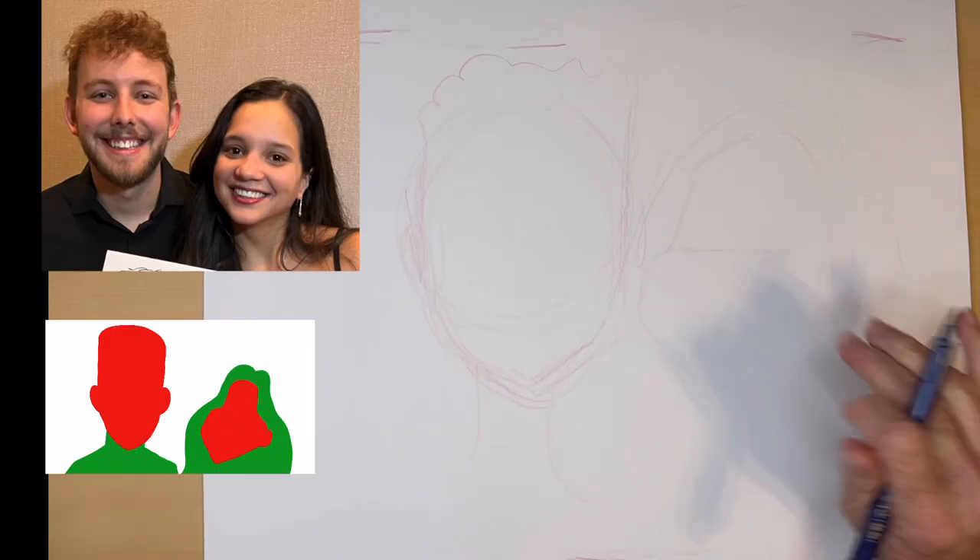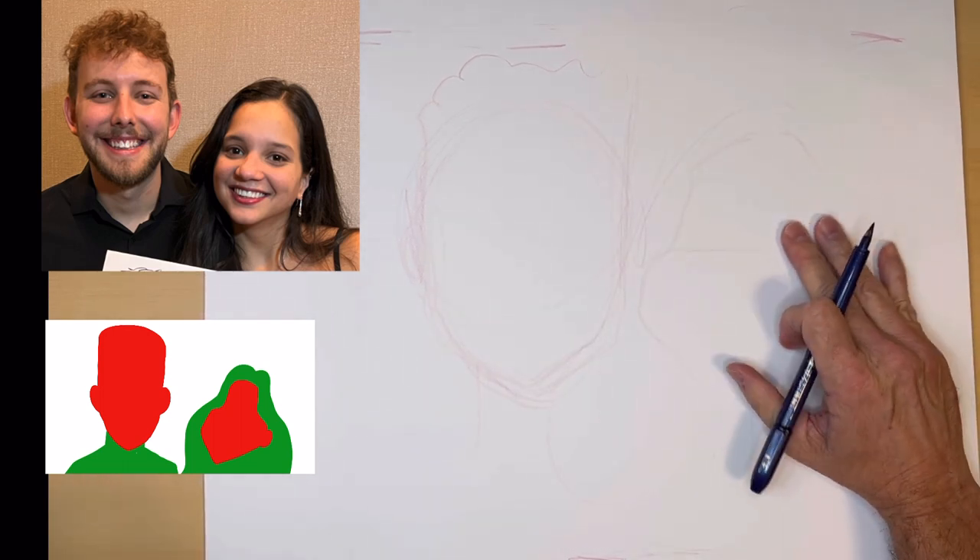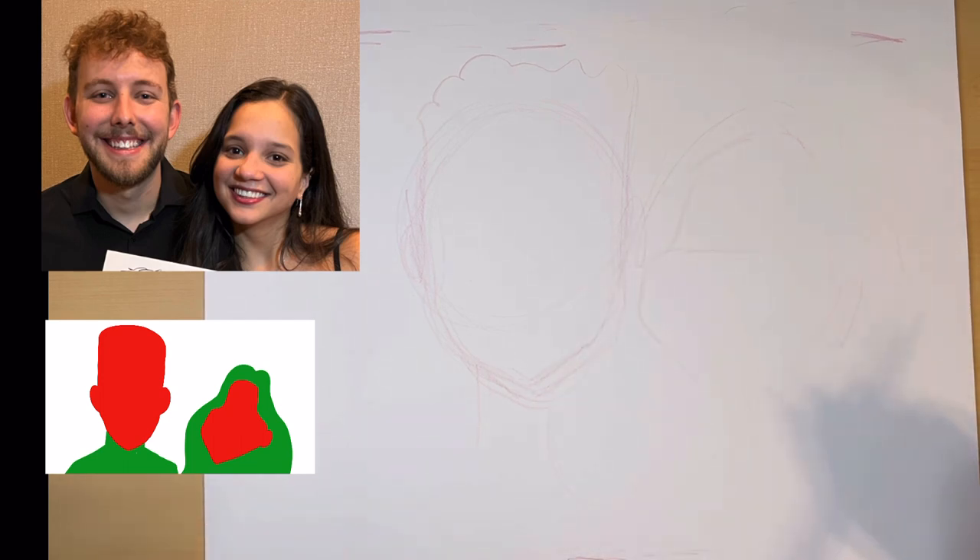I like putting whoever has the longest hair on the right side of the drawing, and it usually ends up overlapping a little bit.